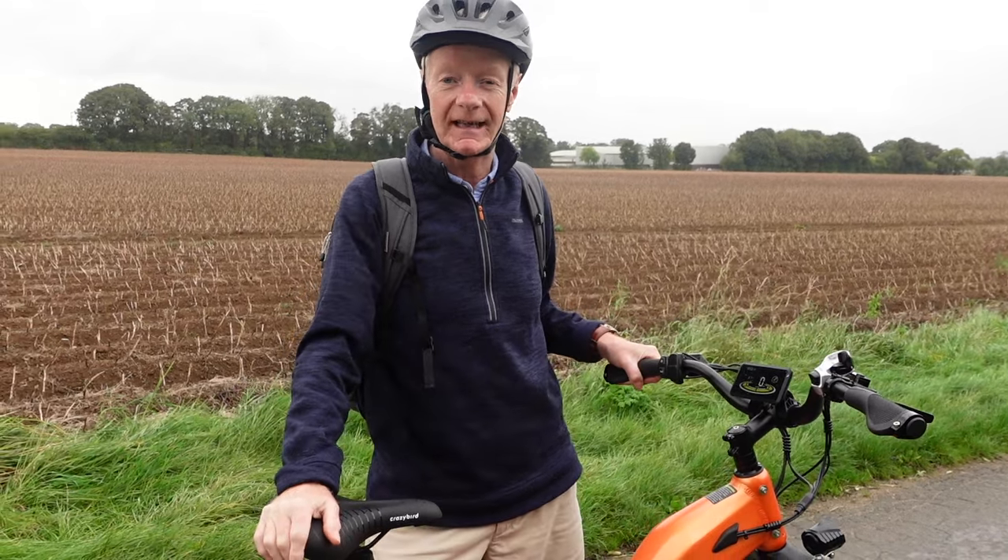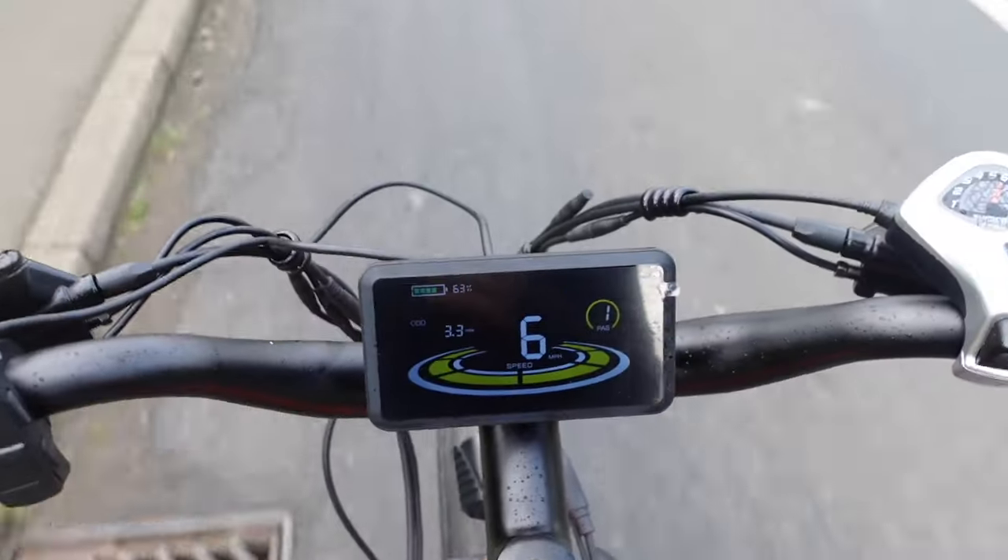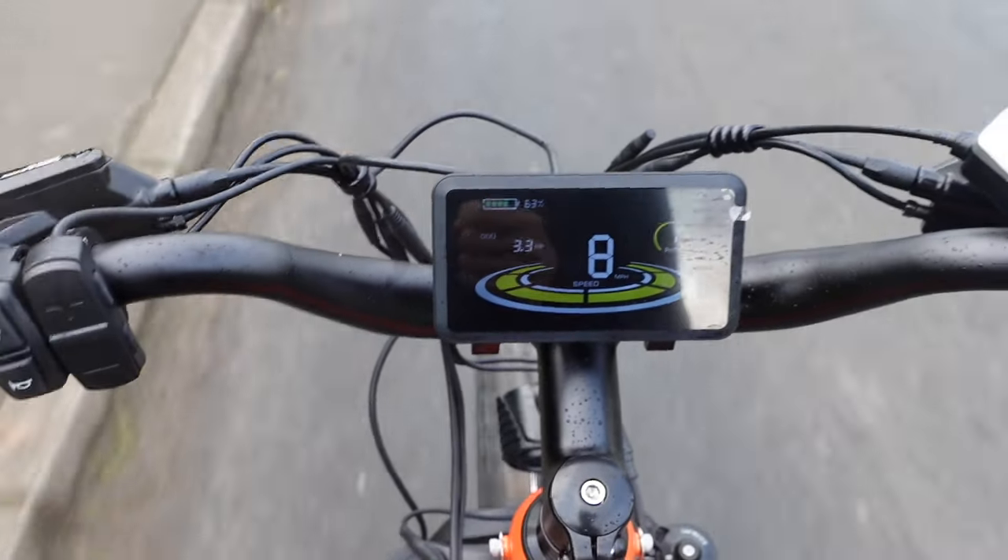So when we came up the hill, which was quite steep towards the top, just in power assist one it was away. When I got higher up I just clicked it into two and whoosh, it was away. Absolutely fantastic. I only got to power assist one and two, so if you went up to five, goodness me, you'd be flying.